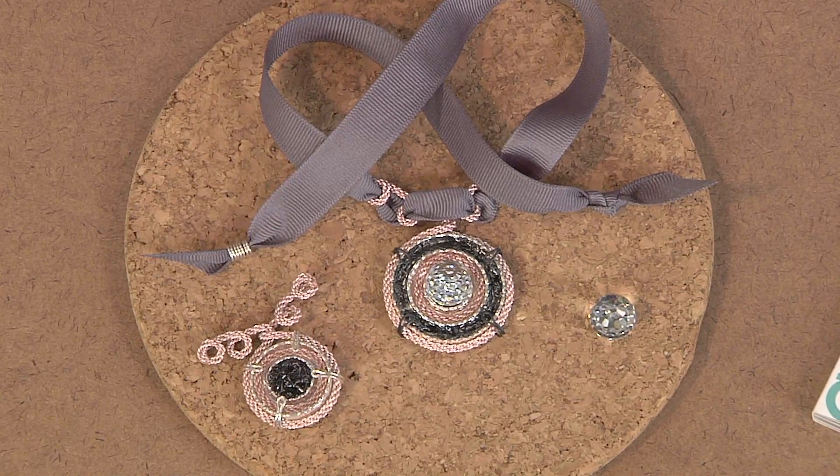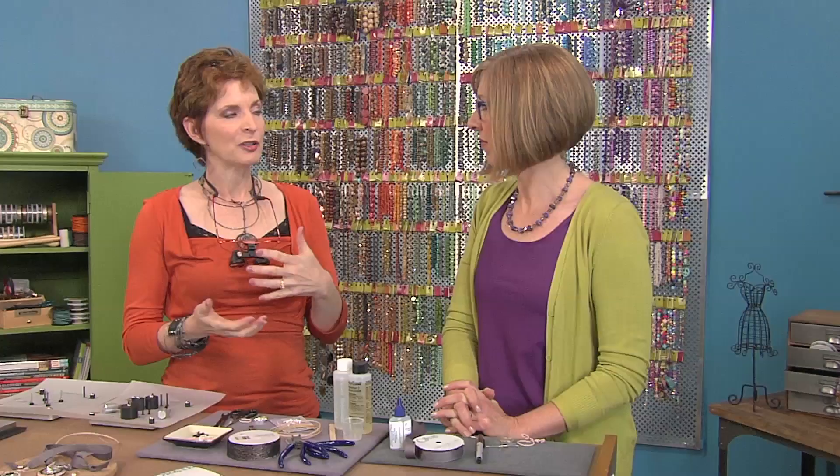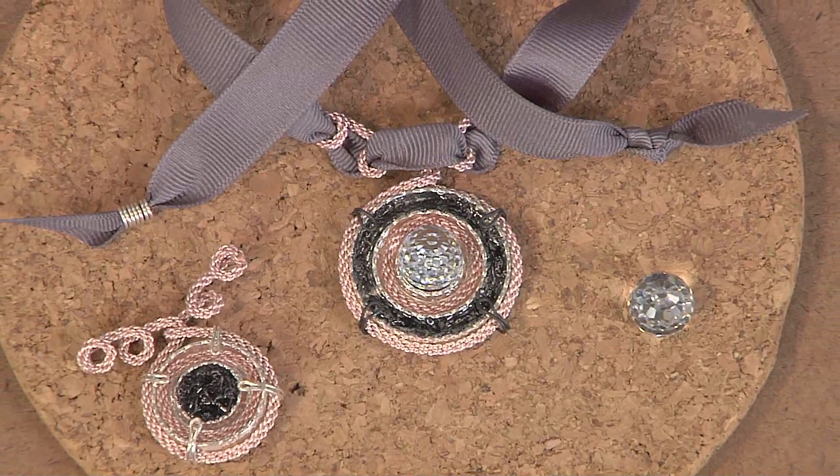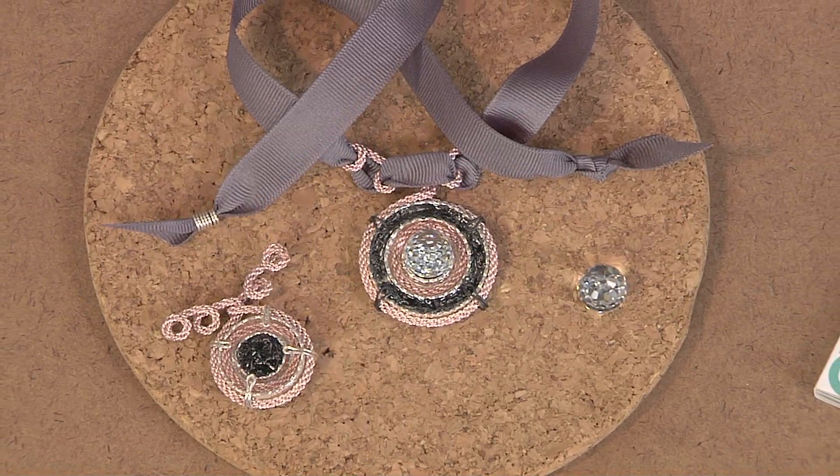So last year what I did was a special project — something I've been thinking about for a long long time — just collaborating with other people, and I thought this is the year I'm gonna do it. So I did a project called 'Collaborate: Think Friends in the Making.' I did all the wire — that was my thing — and then the other 27 artists did their thing, which could have been clay or fiber or even photography, so it was a really good project. And this year we're going to do it again called Collaborate 15, and you're one of my collaborators.